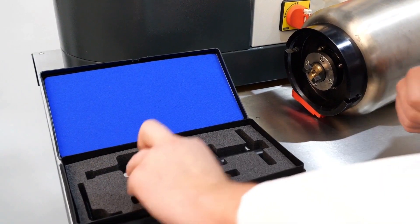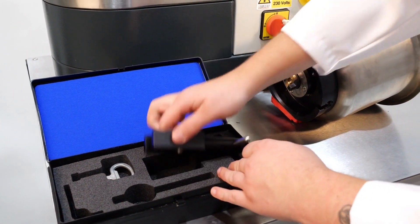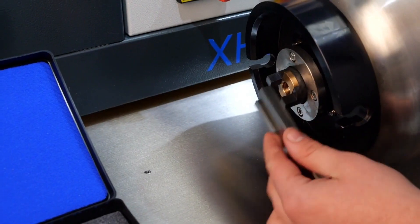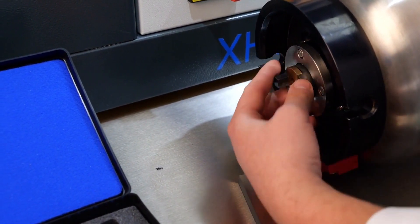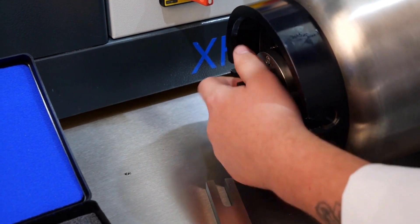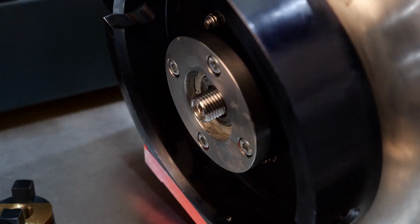Each XTS mixer comes with a toolkit so that the stainless steel bowl and impeller can be removed quickly and easily. This allows for effective cleaning and maintenance, making our mixers appropriate for food and pharmaceutical applications.